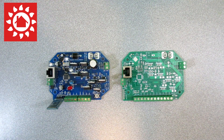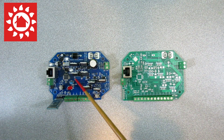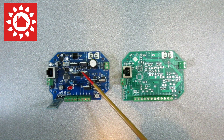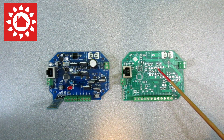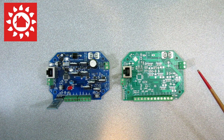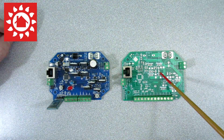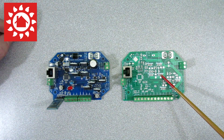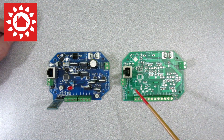Alrighty folks, so here we've got the old Dark Star 2.0 — and here's the new updated version. Let's just review some of the changes. This board isn't fully populated, but I've just put enough of the major components on here so you can get a gist of the layout.